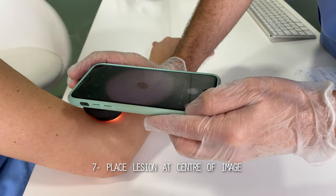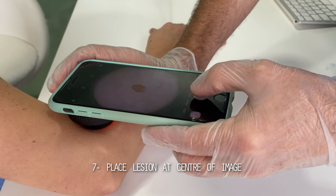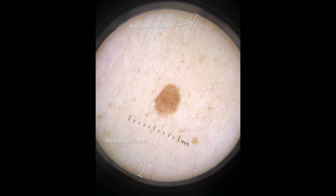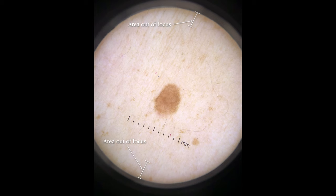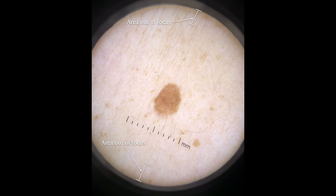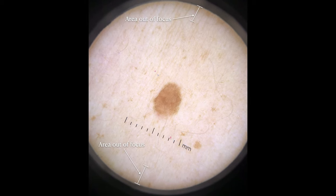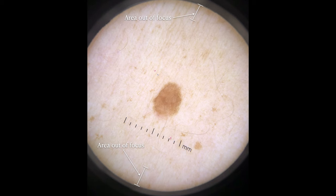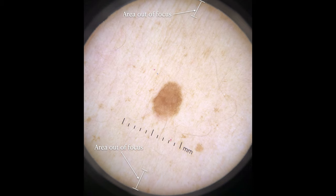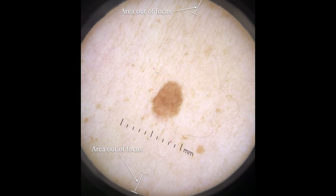Point number 7 refers to the placement of the lesion that we want to photograph, perfectly centered within the composition of the image, and again with the dermatoscope totally flat and parallel to the axis of the skin. As a result, we get an image where the defocused areas are restricted to just the edges and with no visible shadow. We have to consider that a dermatoscope's lens is basically a magnifying glass, and as such the edges of the resulting image will always have some distortion and loss of quality.